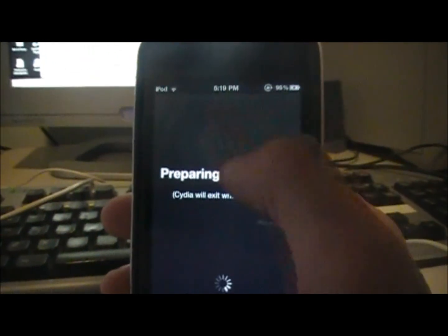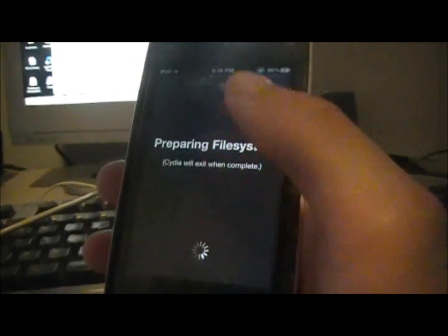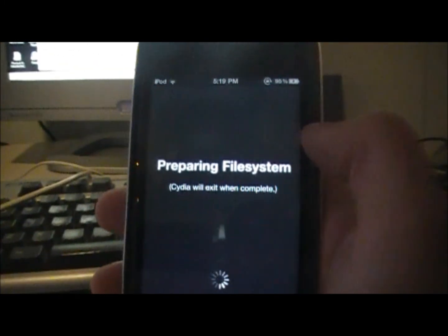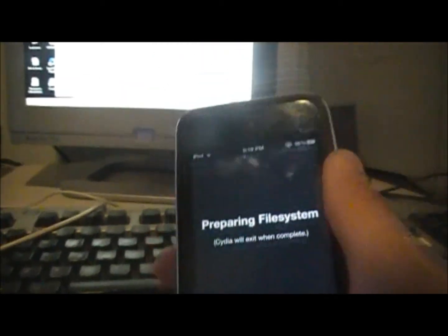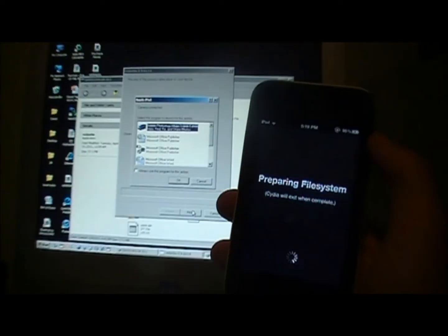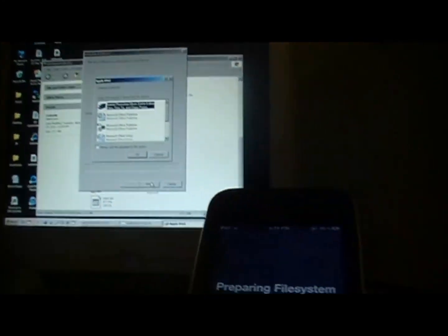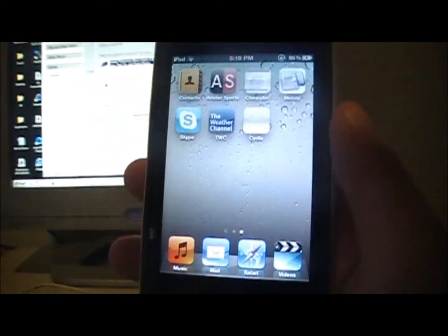It might still be a white box like mine was, but that will eventually go away once everything syncs up with your iPod, iPhone, or iPad. If it still does the closing thing and doesn't work, rerun RedSn0w again, go through the whole steps, click 'Just Boot Tethered Right Now' — make sure that's the only thing checked — and try it again. It does work; I just showed you it worked.